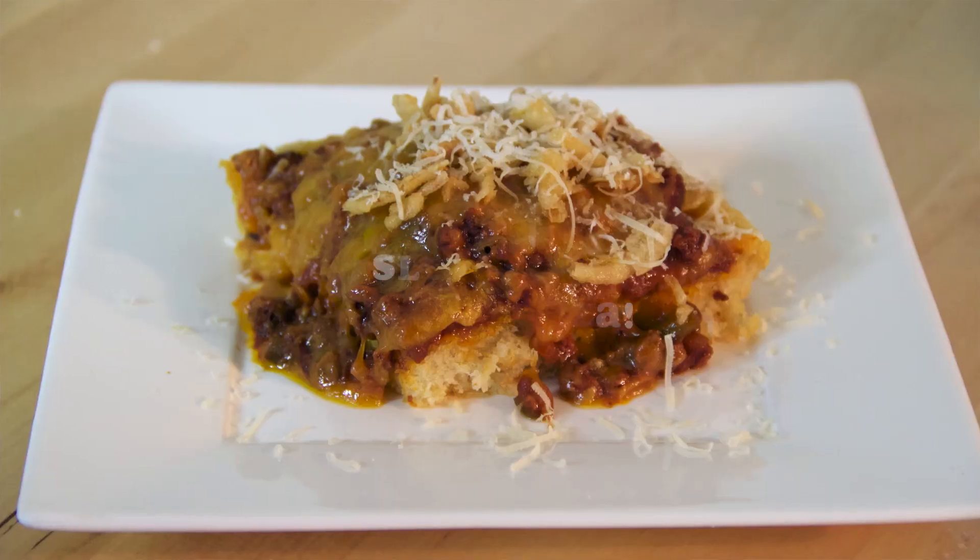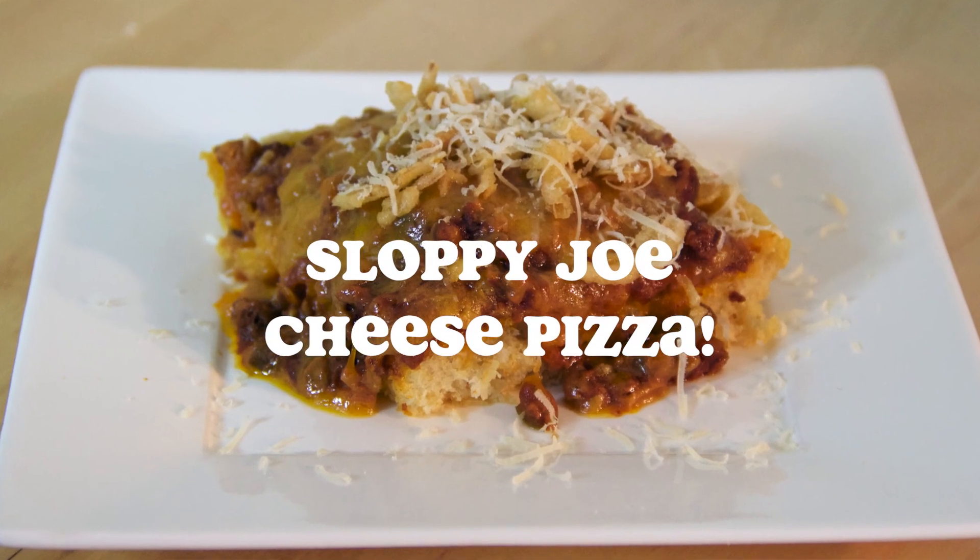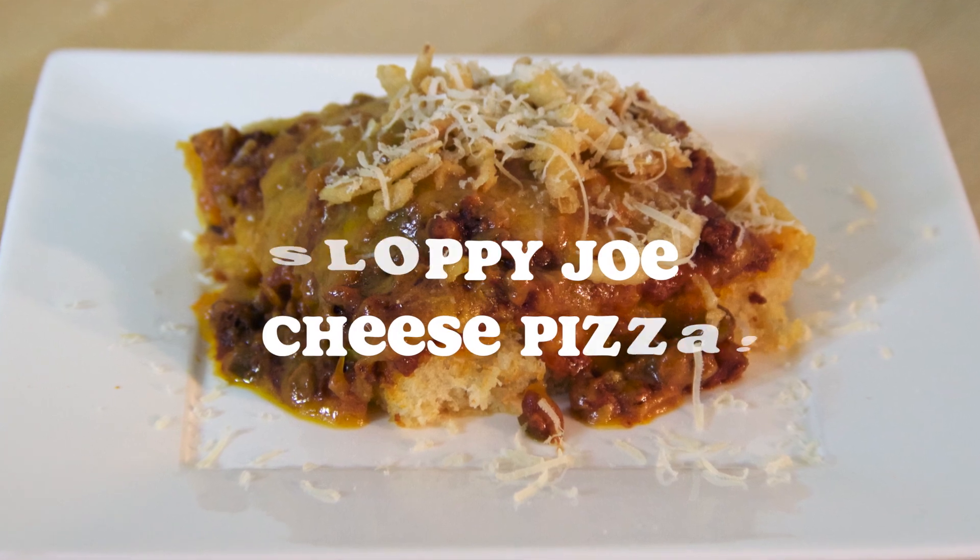What's up everyone? It's your girl Danielle from the other half of Let's Get Greedy, the part of the two Greedy Girls. Today we're going to do something so super cool and so super fun. Today we're making a Sloppy Joe Cheesy Pizza. Sloppy Joe Cheesy Pizza is going to be super good for your family, also for your husband and your kids. Ride out with me. Let's get greedy. Let's go.